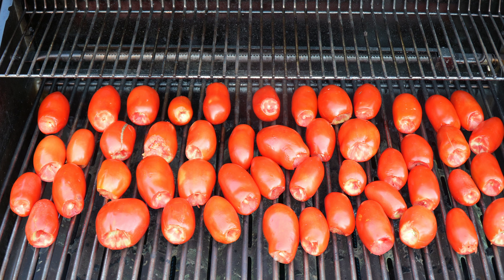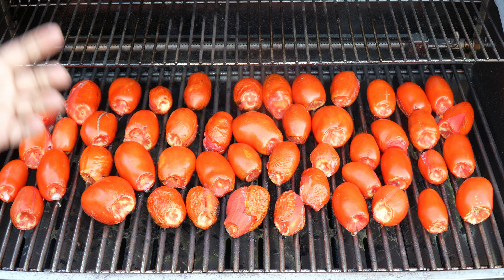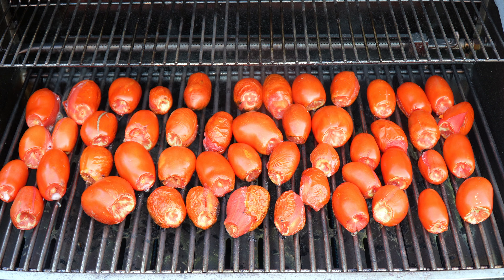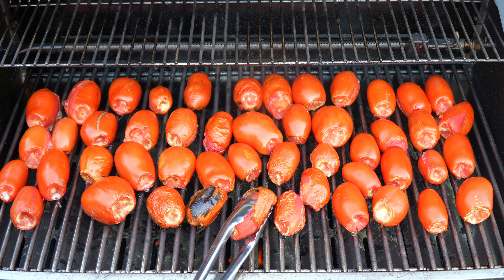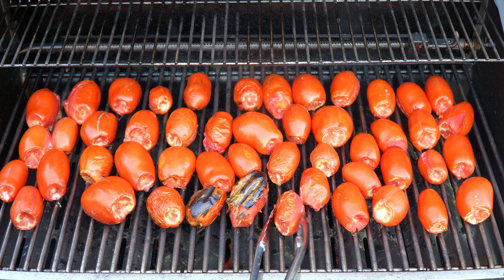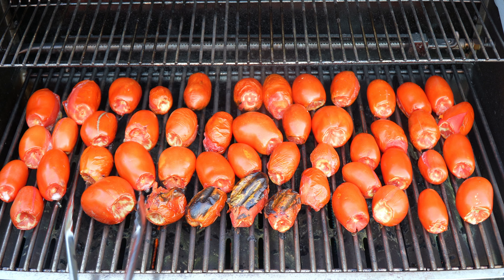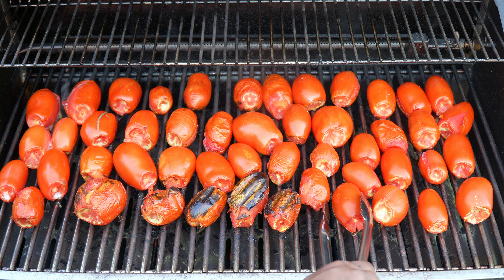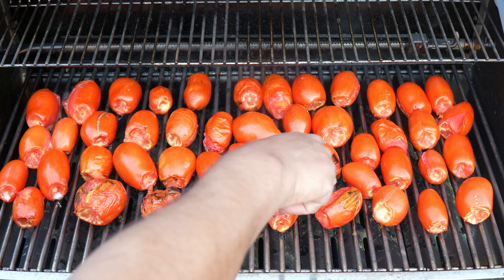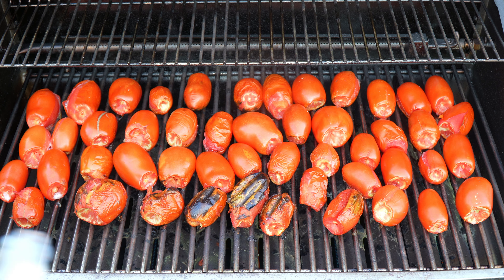It's been about 10 minutes on high heat and I have to flip them over. I turned the heat down to low while I flip them. See that char — those black marks — that is pure flavor, and that's the reason why we flame them. You can do this in the winter in your indoor oven on the broil setting, stick it in the microwave, or roast it on the stove top — no problem.